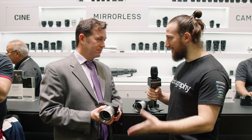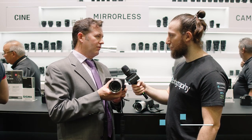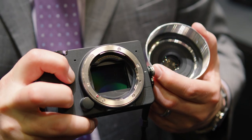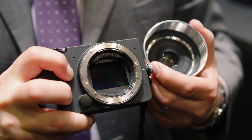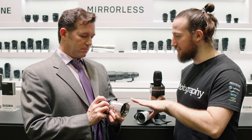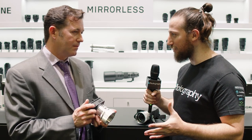So Jack, the FP is finally here — what can you tell us about it? This was announced in July. It is the world's smallest full-frame mirrorless interchangeable lens camera on the market today. It's a 24.6 megapixel backlit Bayer CMOS sensor in a very, very compact package. This is actually a Bayer sensor, which is new for Sigma, because Sigma has been known for the Foveon sensors. What happened?